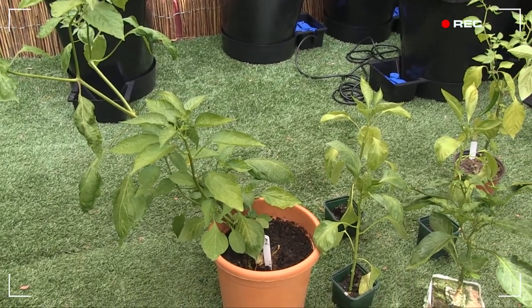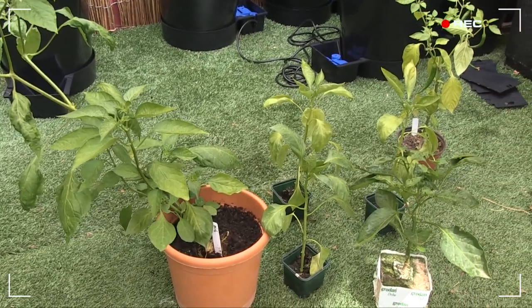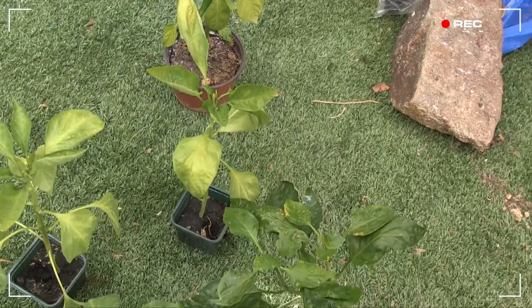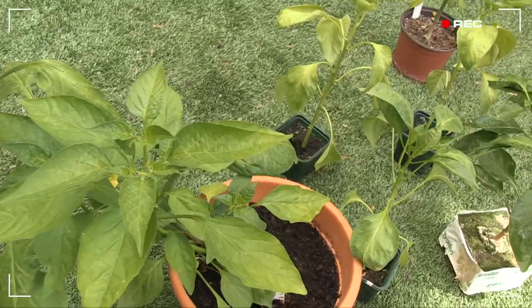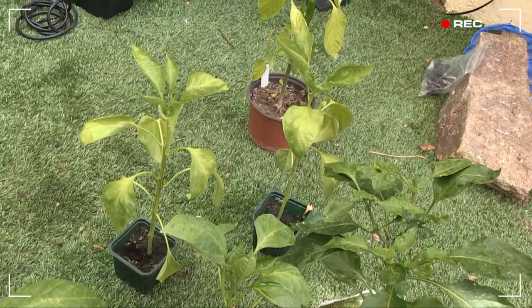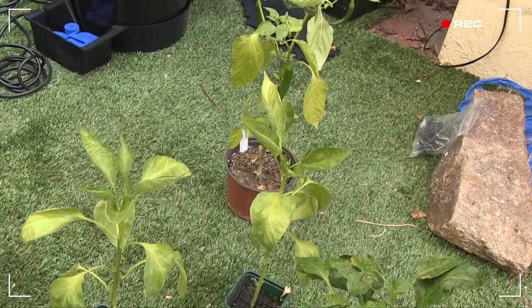I'm here on my sunny terrace with some heinously neglected leftover plants. Some haven't even made it out of their nursery pots. It's not pretty, I know, but hopefully they'll serve to demonstrate the versatility, efficacy, and forgiving nature of the AutoPot system.